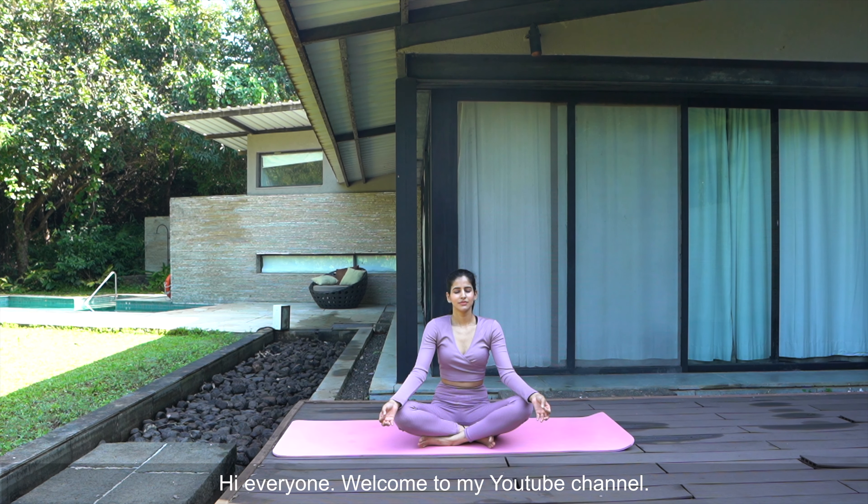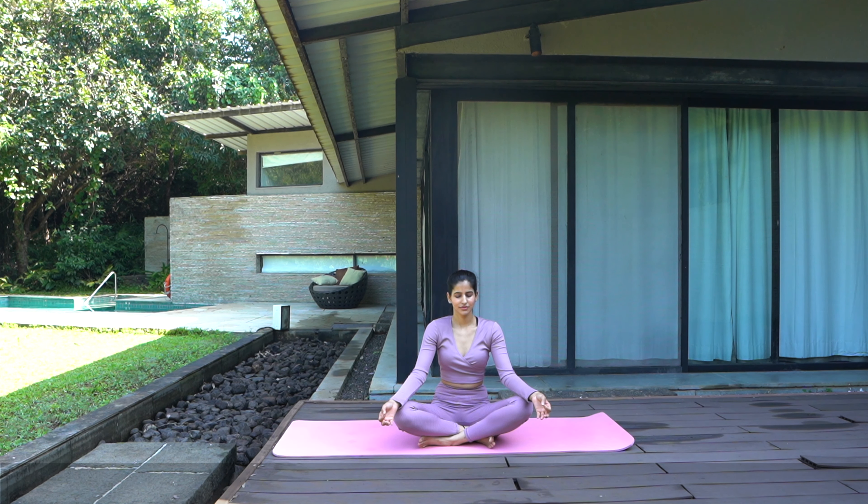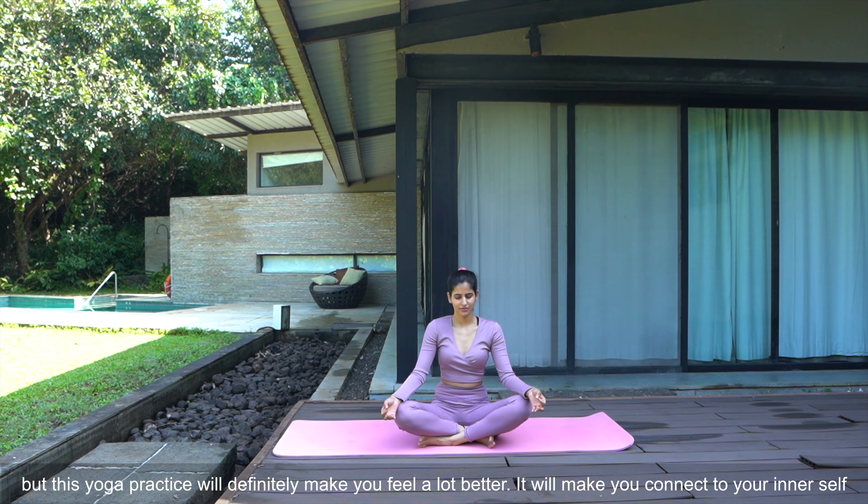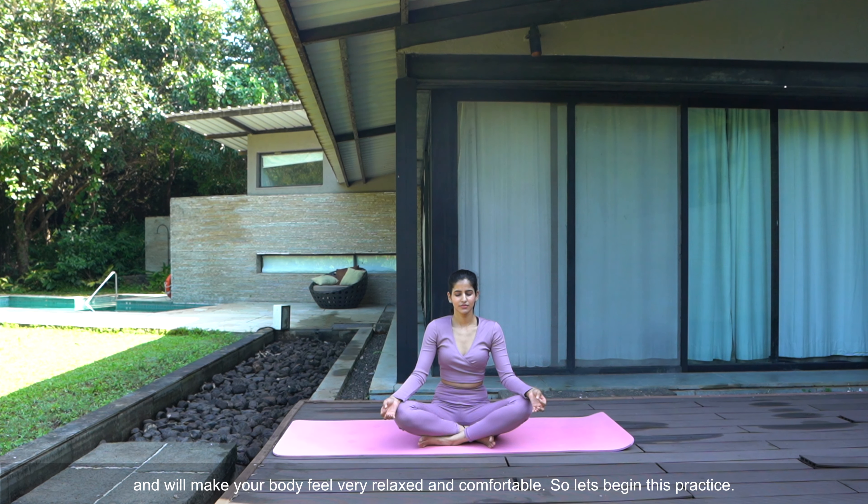Hi everyone. Welcome to my YouTube channel. Today we will be practicing some quick feel good yoga flow. I won't take much of your time but this yoga practice will definitely make you feel a lot better. It will make you connect to your inner cells and will make your body feel very relaxed and comfortable. So let's begin this practice.